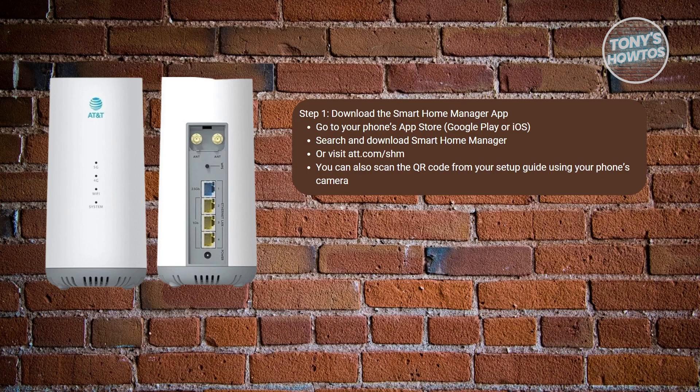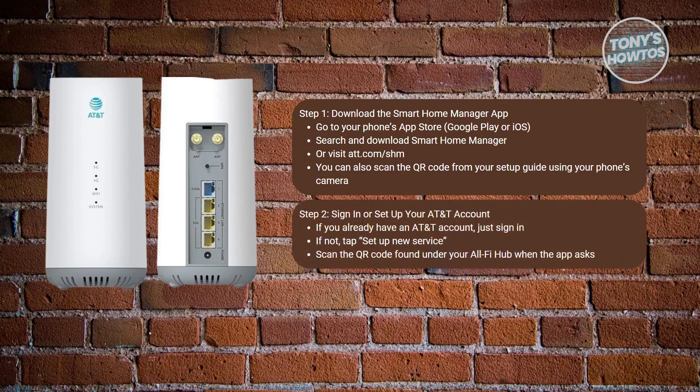Next, you want to sign in or create your AT&T account. If you've already registered your AT&T Internet Air service, sign in using your AT&T account. If not, open the app and tap Set Up New Service. The app will ask you to scan the QR code printed on the bottom of your AllFi Hub — just use your phone's camera for that.